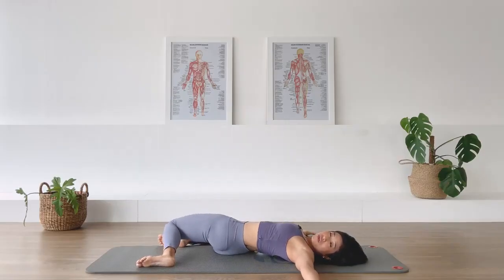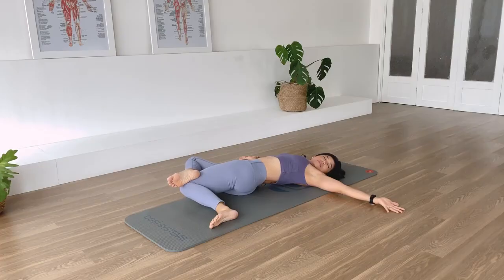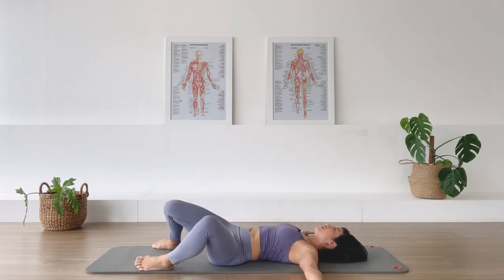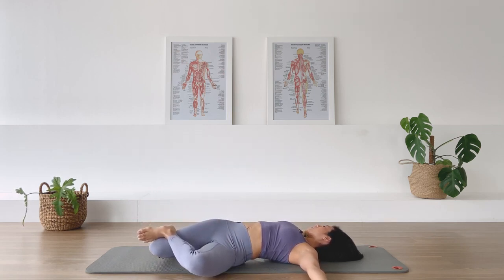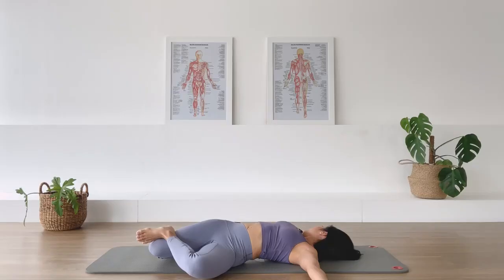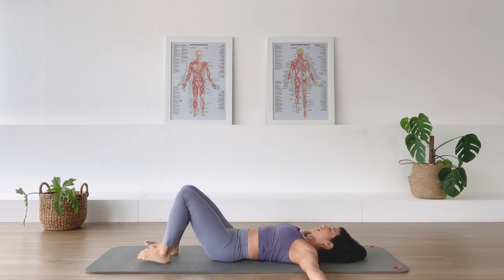Now drop the legs again to the right and stay. Bring the right foot on top of the left thigh and give yourself a gentle press of that left thigh to the floor. Stay here — in breath, exhale softening down. One more in breath, and release the right foot down, return yourself back to center. Over to the left, then bring the left foot on top of the right thigh and gently press the right thigh to the floor, turning your head in the opposite direction. In breath, exhale. One more in breath, then come back — let the foot down and come back to center.